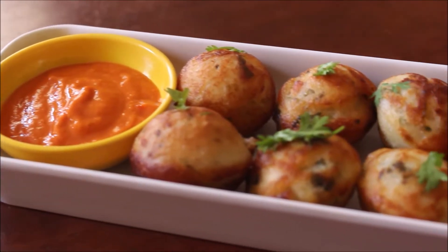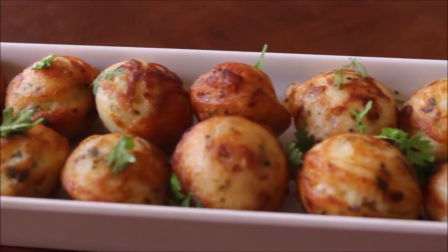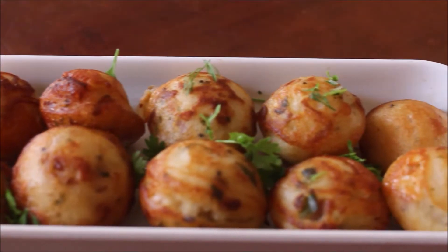Hello friends, welcome to Vidhya's Cooking Channel. I am Vidhya Lakshmi. I have a simple and delicious recipe for you.